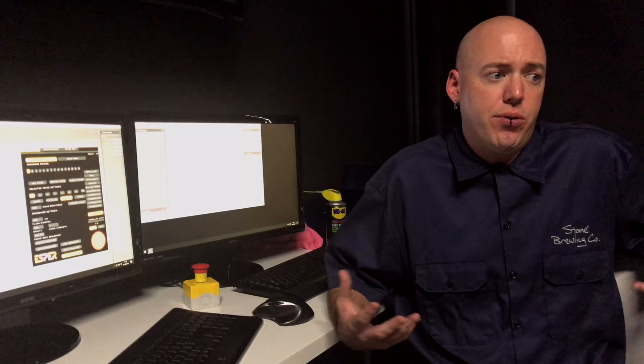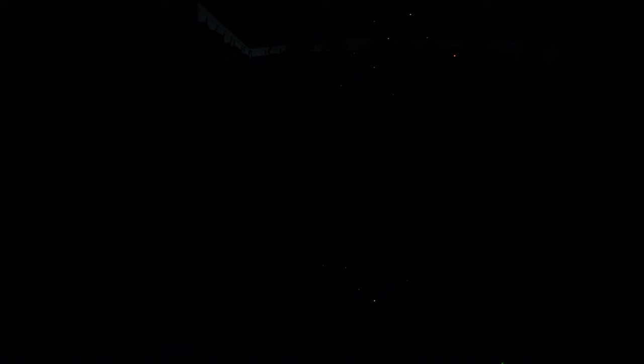What we are traditionally used to is using a series of strobes, which is just a pop flash. Whereas in this light stage rig, we get very, very fast flashes, a lot more information, a lot of image data that we normally wouldn't be able to get — as far as specular maps, straight diffuse maps, reflection maps, and normal maps.